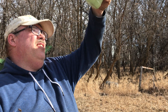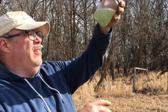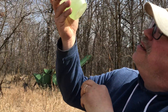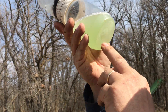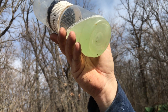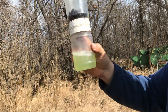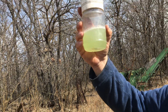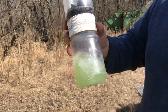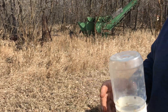I see no mites. Oh wait — one. Floating right there. So that's pretty good. That's probably about 200 bees, so if we got one that's a half a percent or less. That certainly would allow bees to survive, which clearly they have.